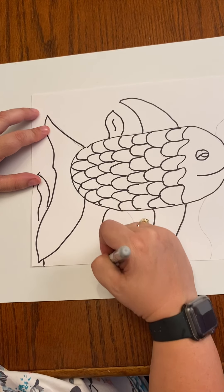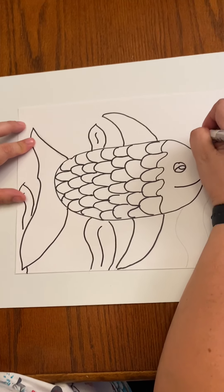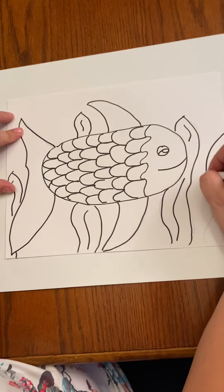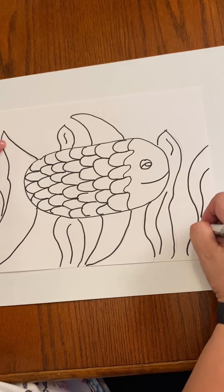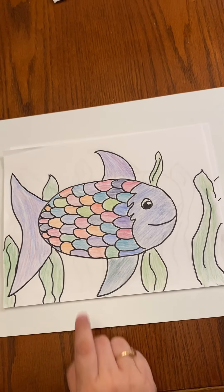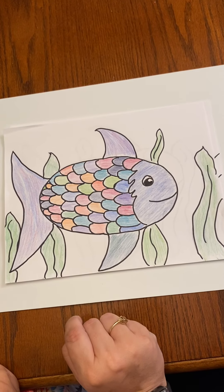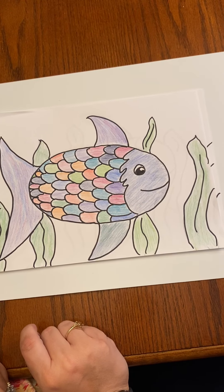And we're just making some seaweed here. And this is how to draw a rainbow fish. I used a lot of different colors — he has purples and blues and greens on his fins and on his main part. And then the scales are all different colors because he is the rainbow fish. Hope you have fun!